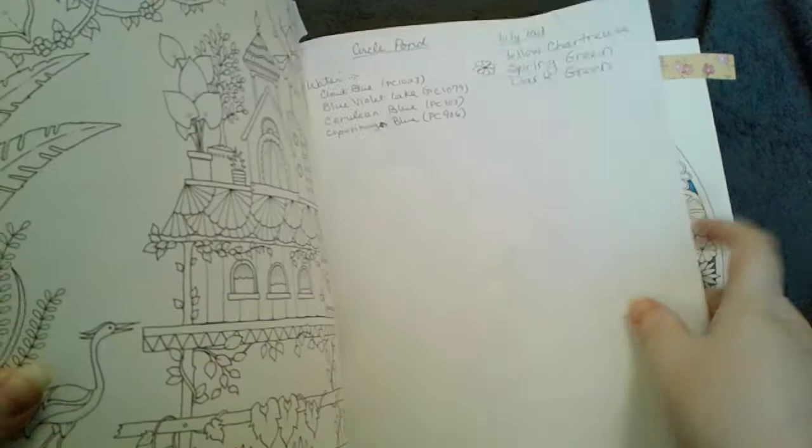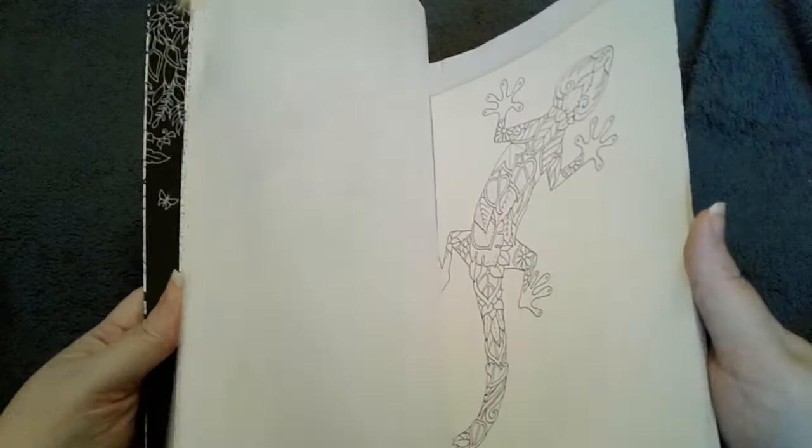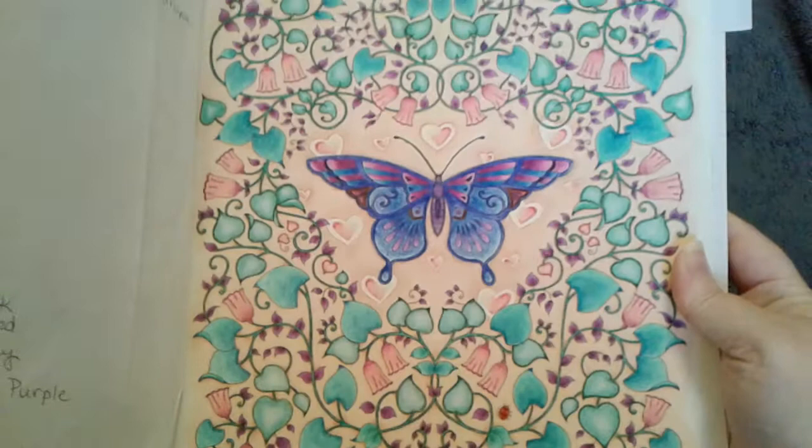If you guys want to know any of the colors, that's what I was doing. That's all I've been coloring — I've been reading a lot more than coloring. And still this one's still my favorite in this book, that one right there. Still my favorite. Used a lot of peach.